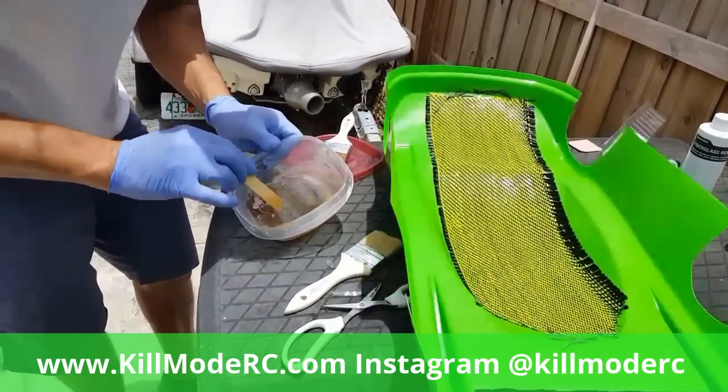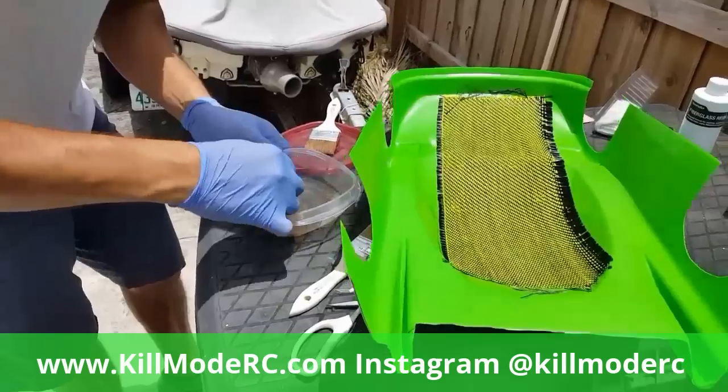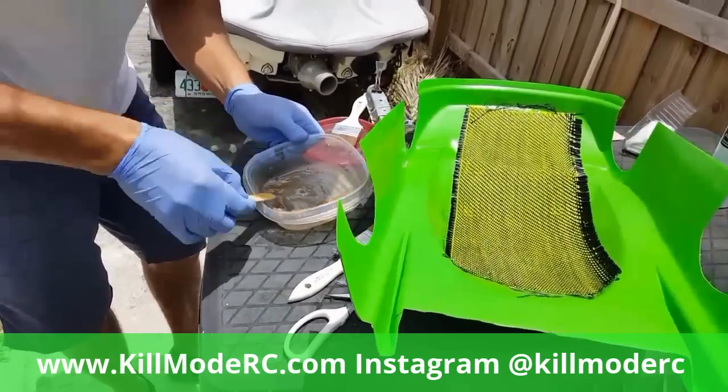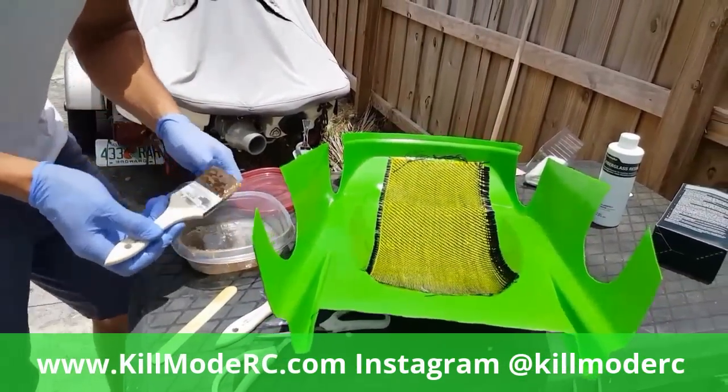I put a little too much hardener in it and it's drying really fast - usually the resin takes a little time to dry. Out in the sun here it's drying up quick, so now I'm just going to add another coat to the top of this.